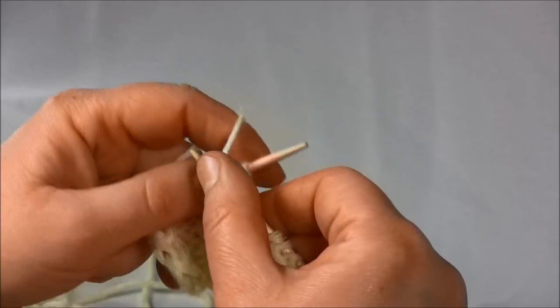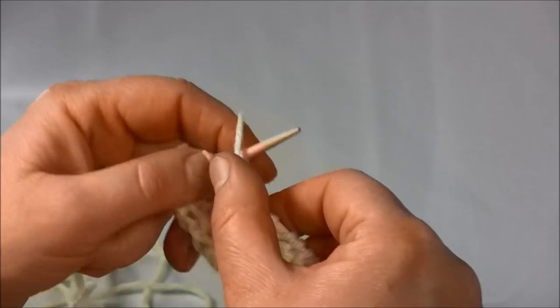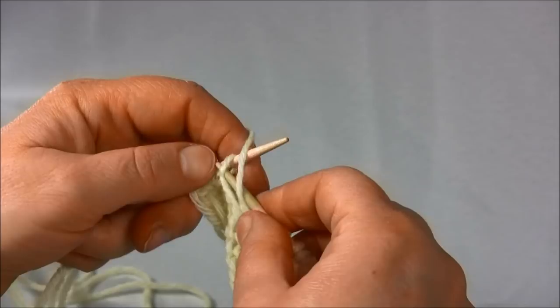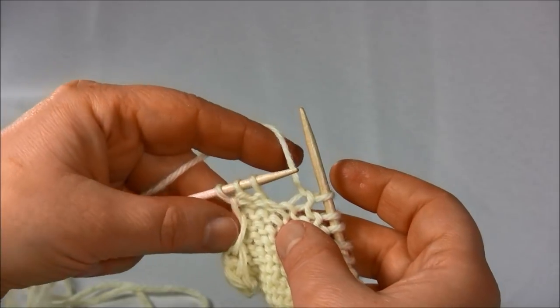I will stop when I am three stitches away from the end of the row. And here we are — three stitches.